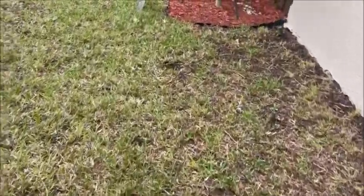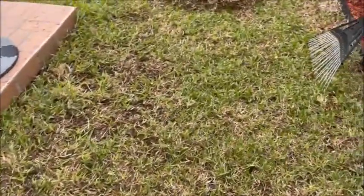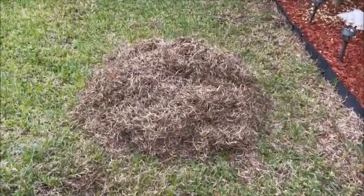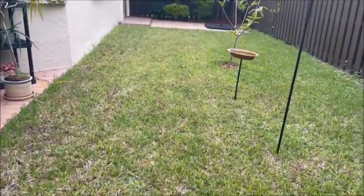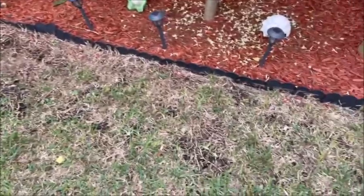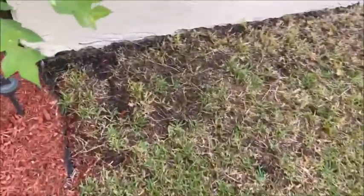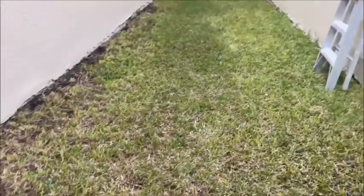If you look at this you can see just this area — we got all of this dead grass. I still have to do this over here and all the way over here. It's a lot of work but it's very important. This is before and this is after — and if you don't do this first, your job isn't going to come out very nice. And there you have it.